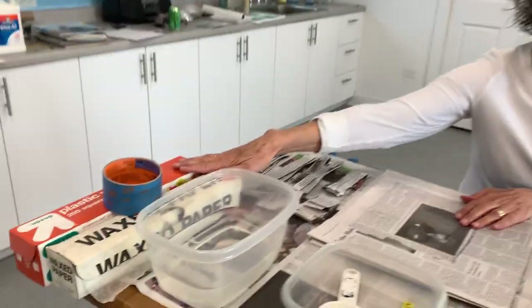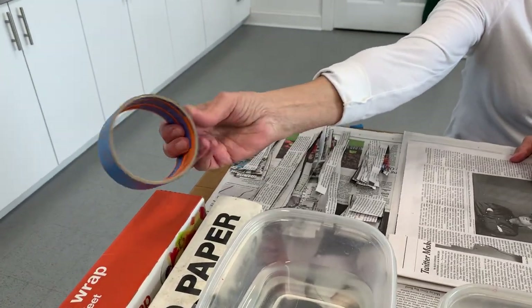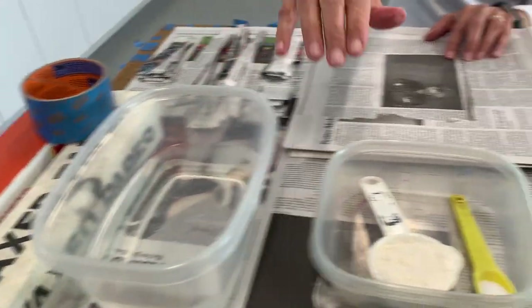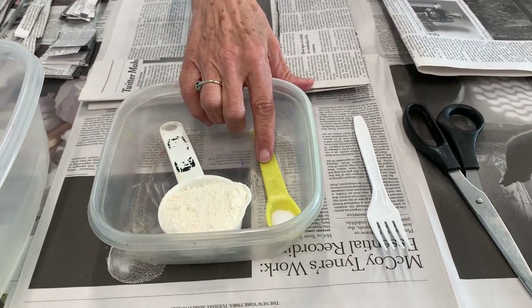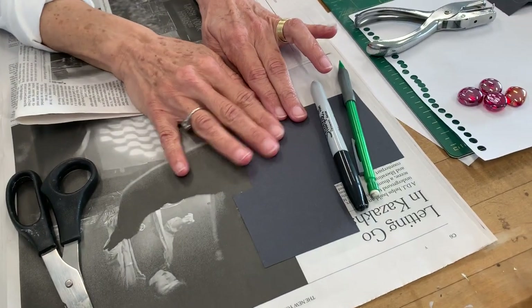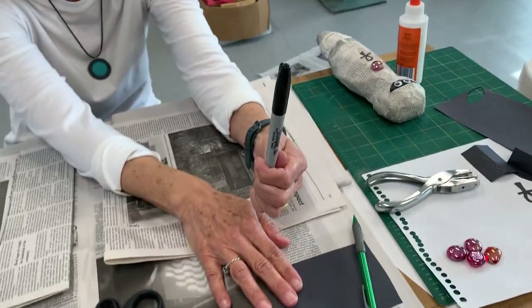So we're going to make one of these today. The materials that you need: you need either wax paper or saran wrap, you need some tape — this is painters tape, you can use masking tape or scotch tape — you're going to need some water, a quarter of a cup of flour, a teaspoon of salt, something to mix with, scissors, and some black construction paper, which is optional because you can always use a marker.